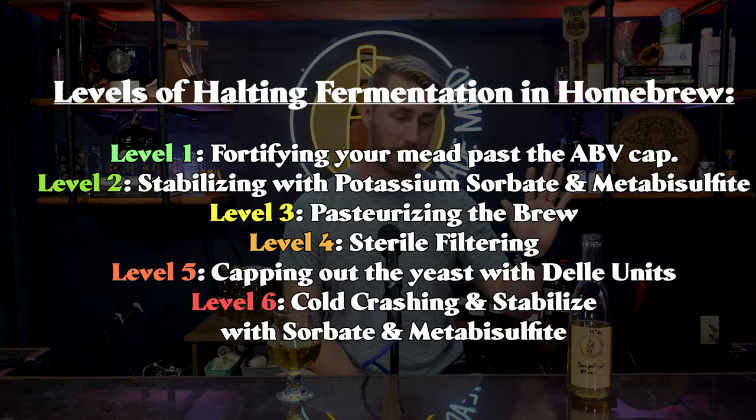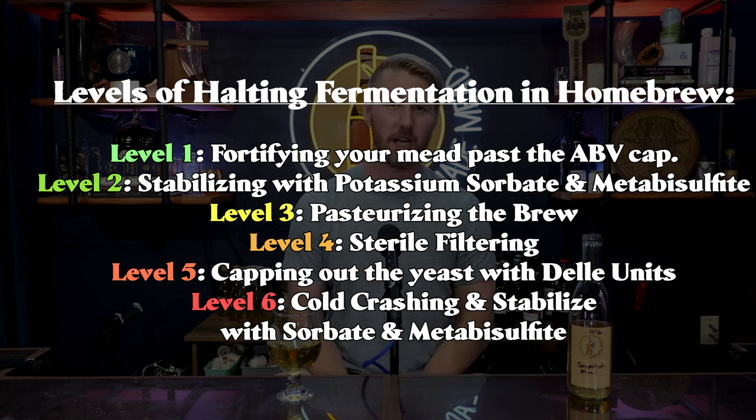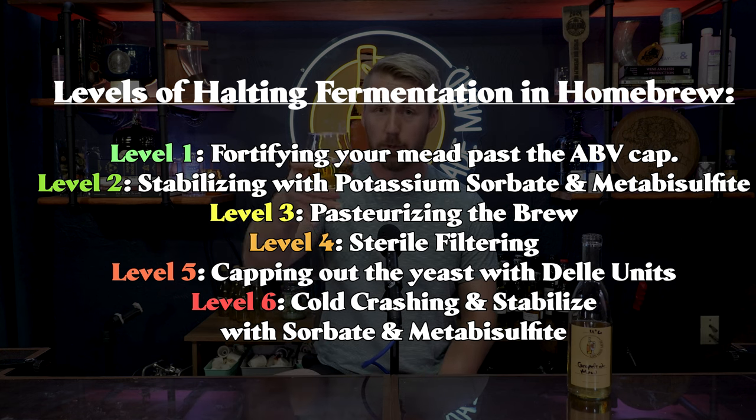If you're a beginner, stick with levels two and three — potassium sorbate/metabisulfite and pasteurization. Level one (fortifying) works but changes the flavor of your brew; I don't want my grapefruit mead tasting like a spirit. Personally, I use two, three, and five most often. I don't sterile filter because I lack the equipment, and I don't always cold crash with sorbate. I hope you've learned something — thanks for watching, and cheers.